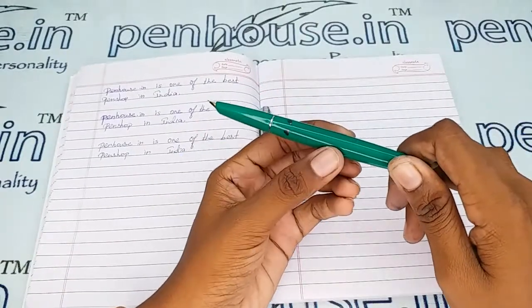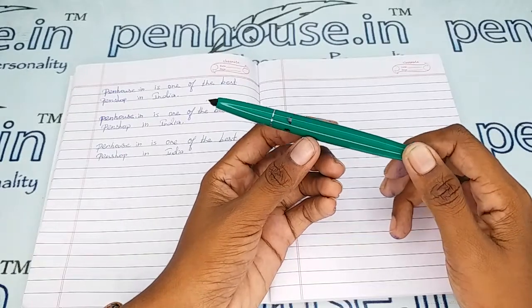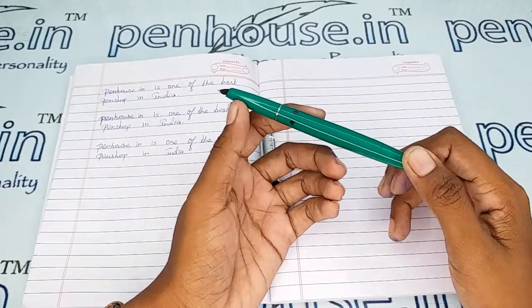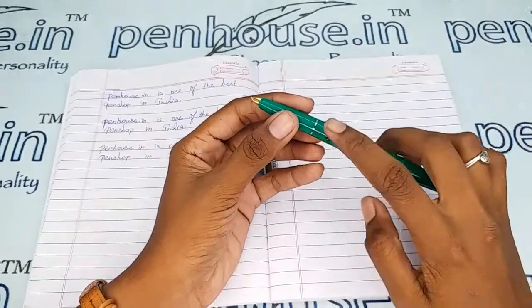If you are doing this for the first time, do this two to three times so you will get very good ink circulation in this portion. You must not try to open it here.